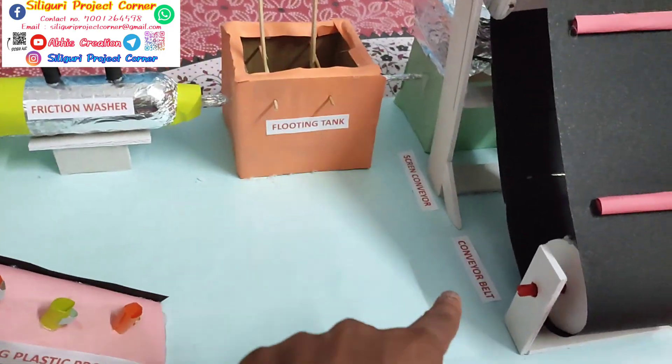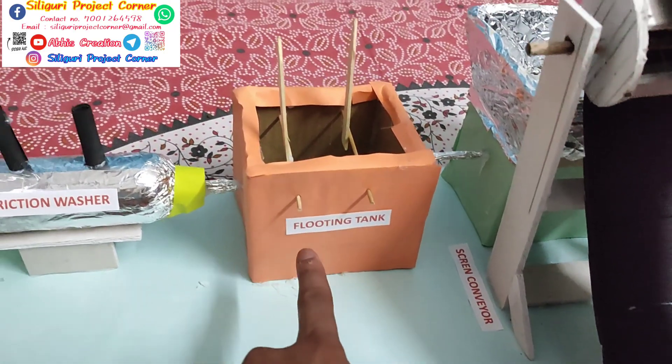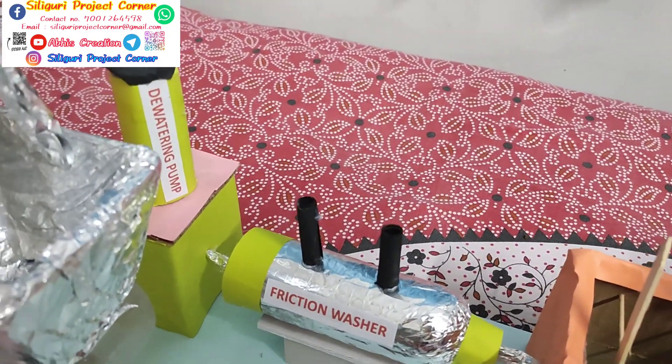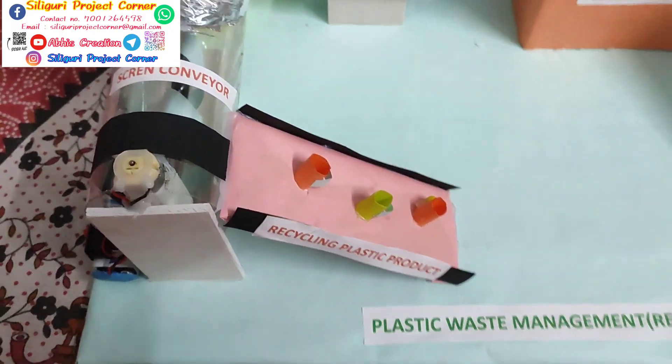So these are the parts. First one is a conveyor belt. Second one is a screening conveyor. Third one is a floating tank. Then friction washer. Then dewatering pump. And then screening conveyor. And then the recycle product.